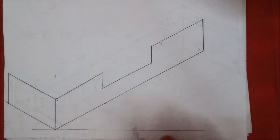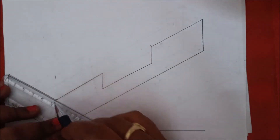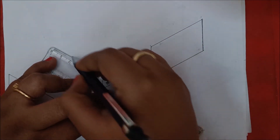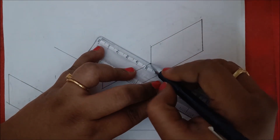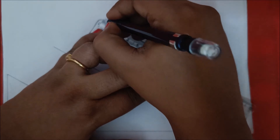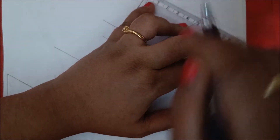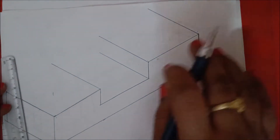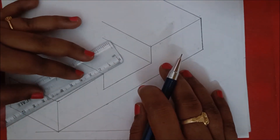Next, we are going to draw the top portion. Take this line parallel to the 50 mm baseline, make the scale parallel, and move to this point. Draw 50 mm here and at the bottom point it is also 50 mm. At the upper point it is also 50 mm — make parallel to this and draw 50 here as well.